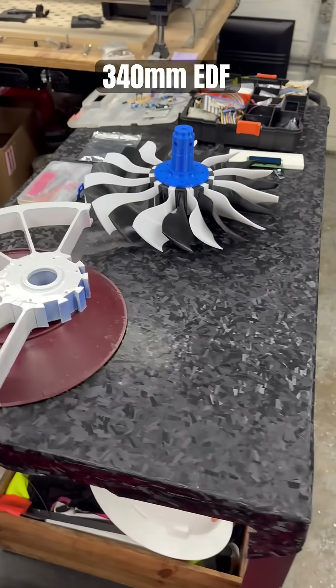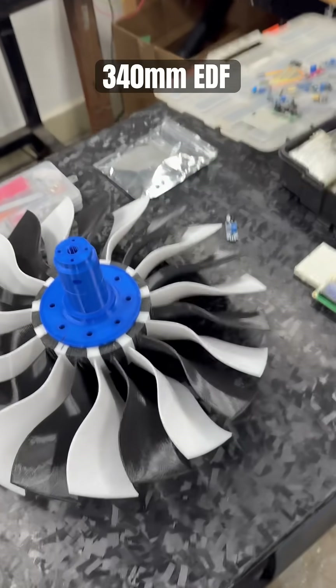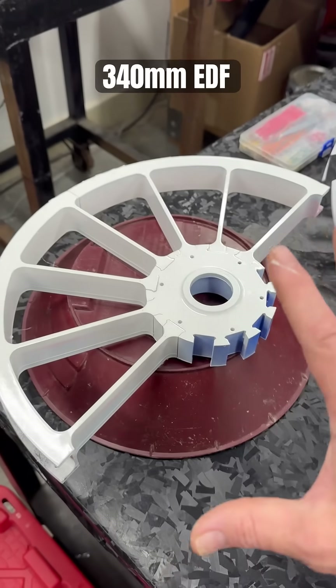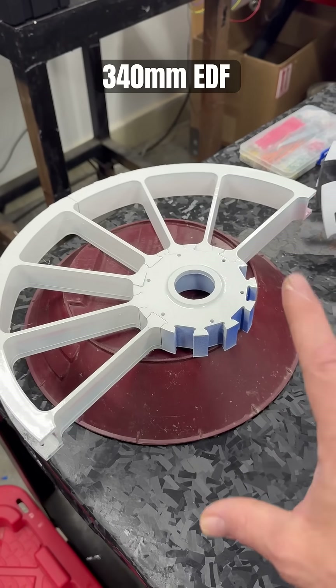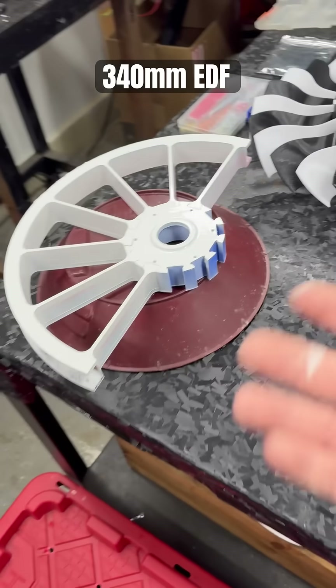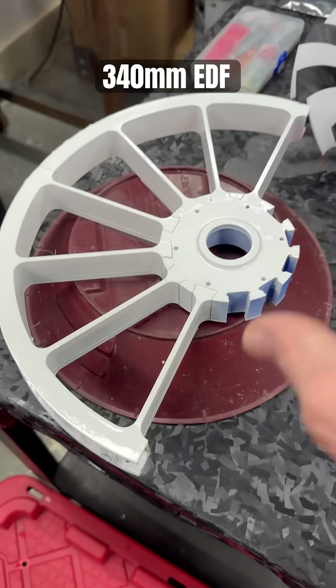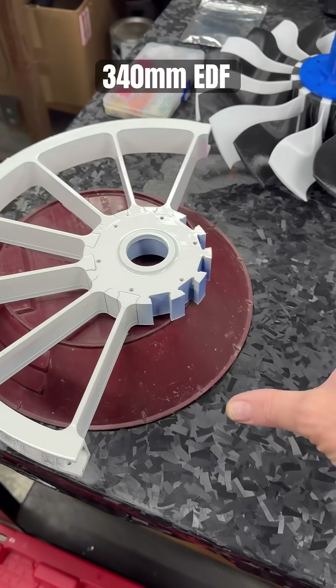Quick video update on the 340 millimeter EDF I am putting together. I have a lot of stuff out here on the table. I ran out of filament and was mixing filament as I was printing, so I said you know what, I'm just painting it white — I have some spray paint and it'll match the blades. So I'm waiting for more filament to arrive.